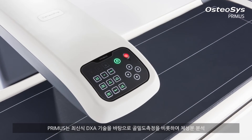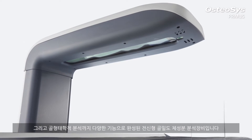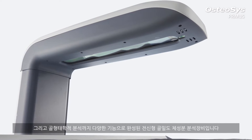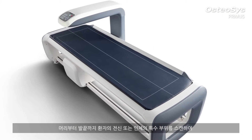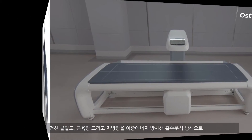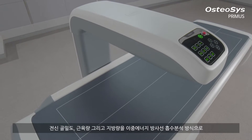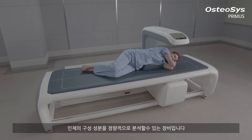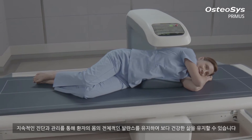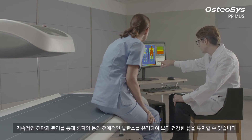Primus is a whole body analyzer for BMD and body composition, scanning the whole body or a specific area of the body with its cutting edge dual x-ray absorptiometry technology. Primus quantitatively analyzes the BMD, lean mass and fat mass. You can help your patients keep their whole body balanced and maintain a healthier life by following the process of continuing diagnosis and management.